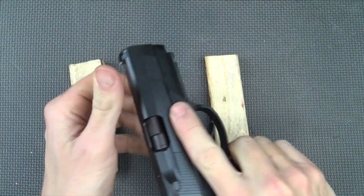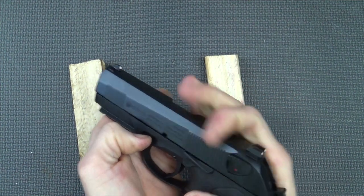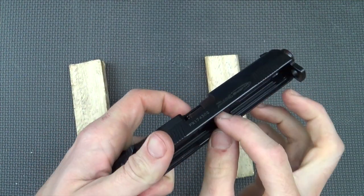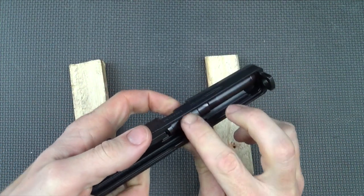The first step is going to be disassembling the pistol. Make sure it's clear — it is. Pull down the tab, pull back the slide, go forward and take it off. We don't need our barrel, spring, or block for this one, so we'll set those all aside.